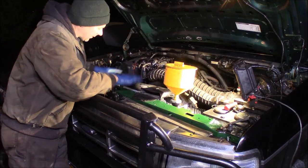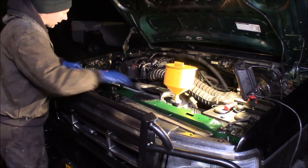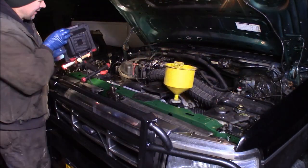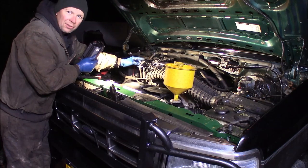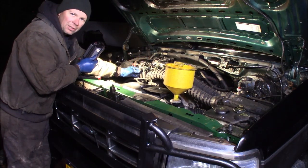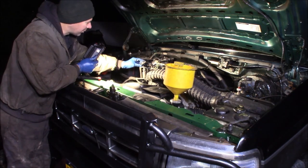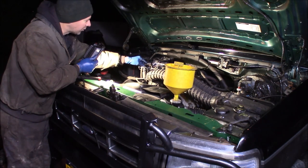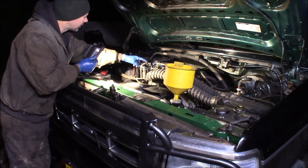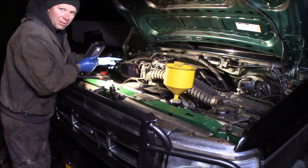I've got everything bolted back in just like we took it out, and I've got everything reconnected including my air hose. What I've done here is removed the small hose off the top of the throttle body. I'm going to use this as an air bleed as I fill the coolant system. When coolant starts to come out of it, I'll stick the hose back on the throttle body — this is one of the highest points in the system, higher than the heater core, so it'll help push the air up out and prevent the system from getting air bound.